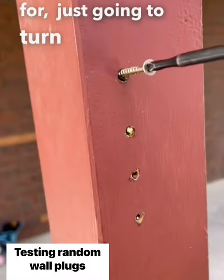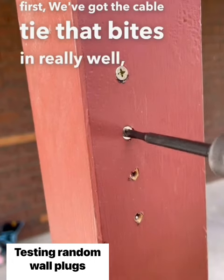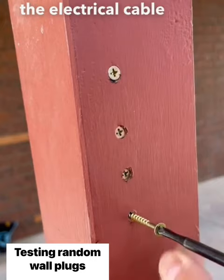We're just going to turn down the torque a little bit first. We've got the cable tie that bites really well. Next we have the stick that bites pretty good too.